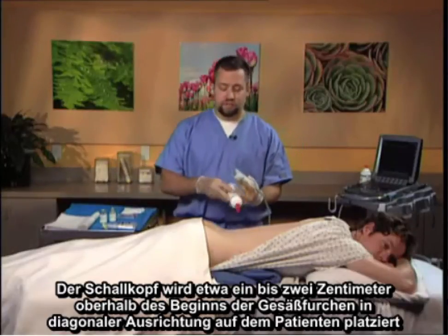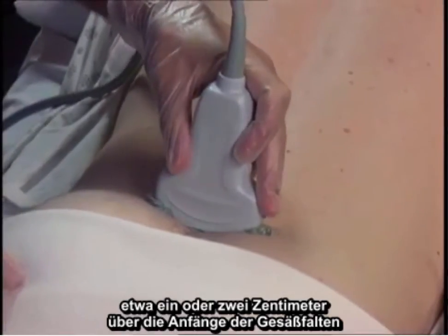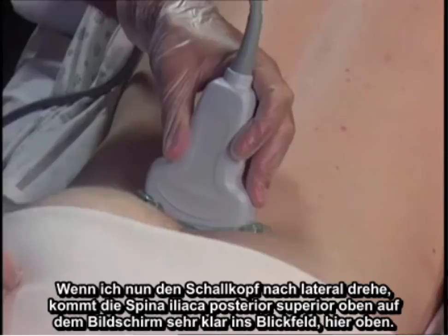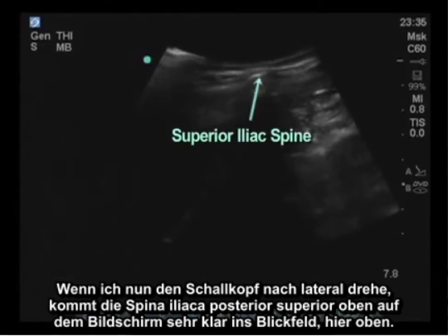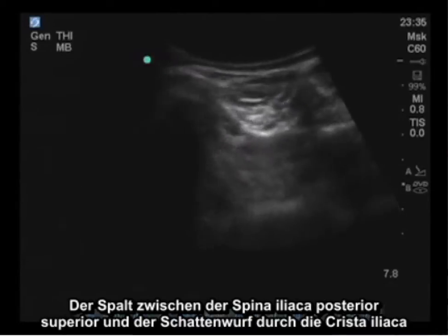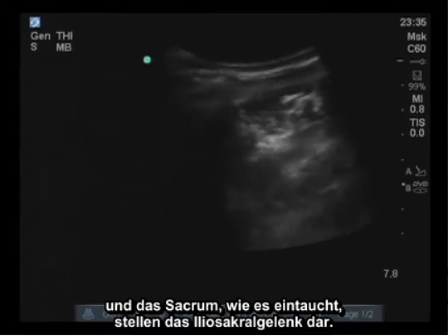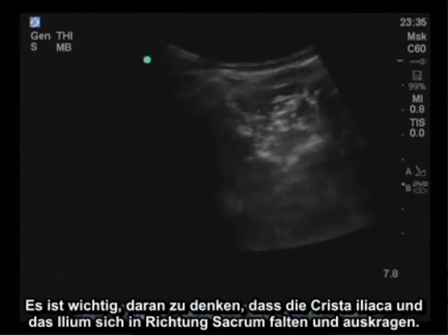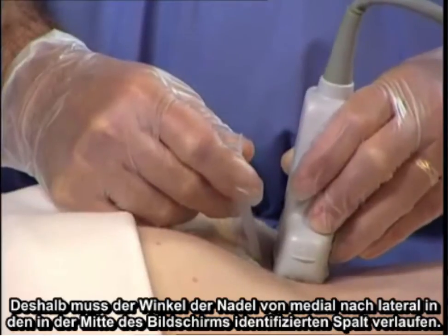The probe is placed on the patient in the transverse orientation approximately a centimeter or two above the beginnings of the gluteal folds. I've found the anatomic midline by identifying the spinous process of the sacral plate. As I roll the probe laterally, the posterior superior iliac spine comes into view clearly at the top of the screen. The space between the posterior superior iliac spine and the shadow cast by the iliac crest and the sacrum represents the sacroiliac joint, visible in the center of the screen. It is important to remember that the iliac crest cantilevers towards the sacrum, therefore the needle angle needs to track from medial to lateral into the space identified.